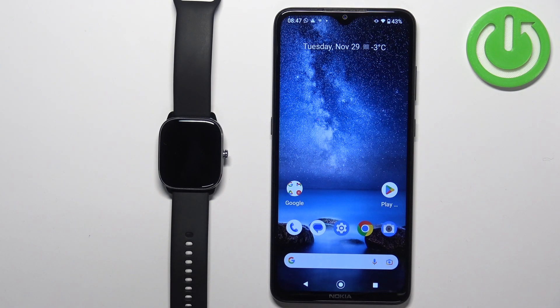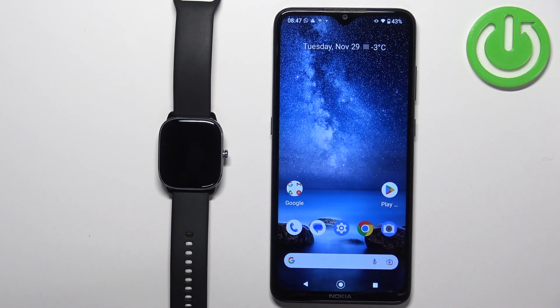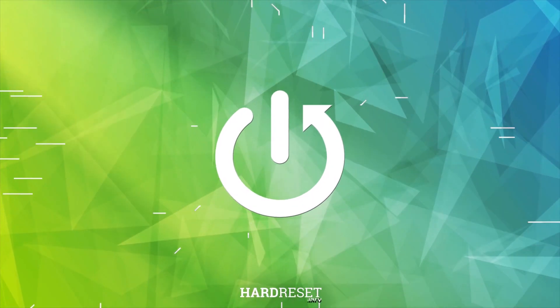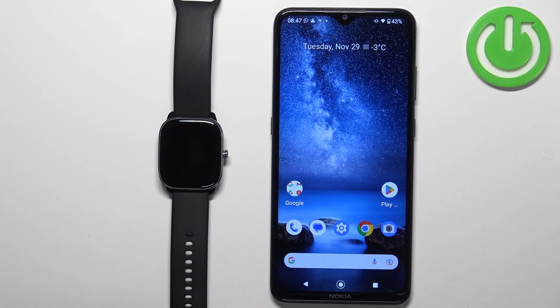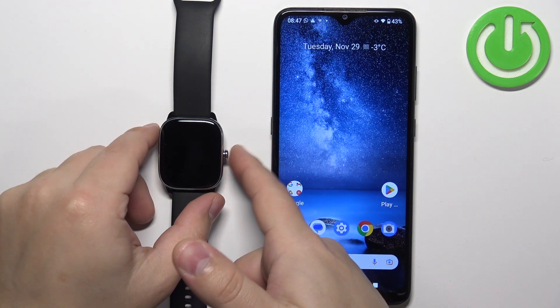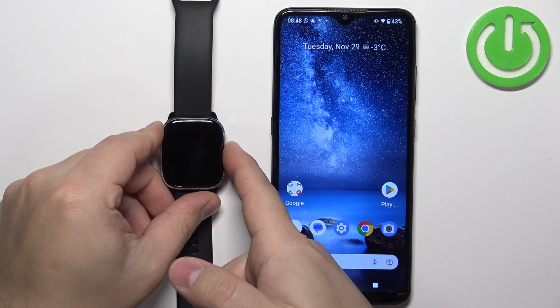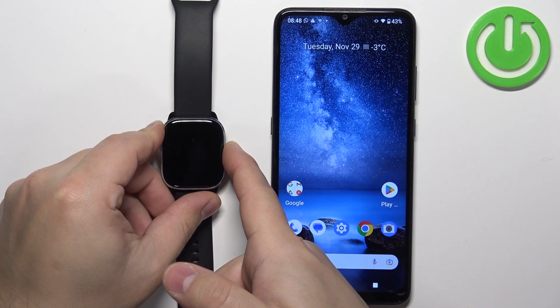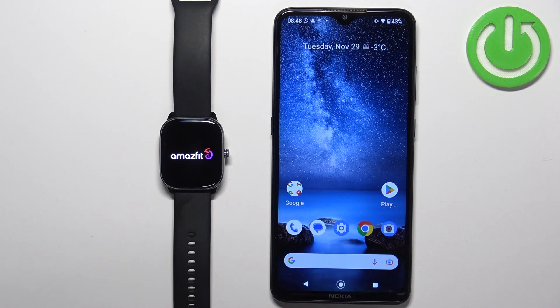In front of me I have the Amazfit GTS4 Mini and I'm going to show you how to pair this watch with an Android phone. First, you will need to turn on your watch by pressing and holding the side button. Keep holding it until you see the Zepp or Amazfit logo on the screen, then release the button and wait until the watch turns on.